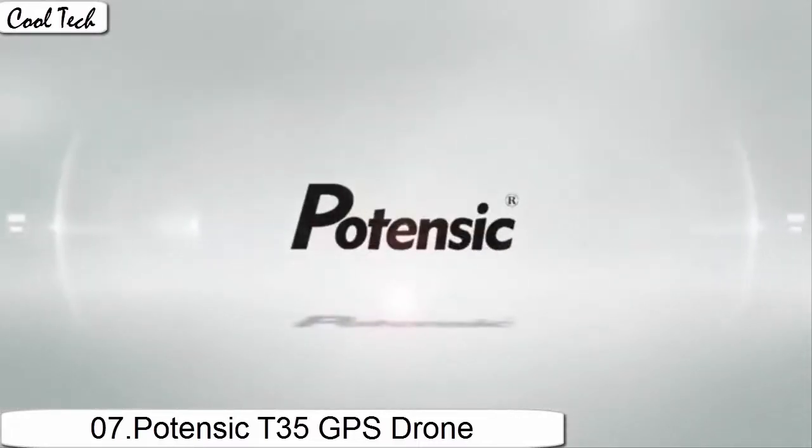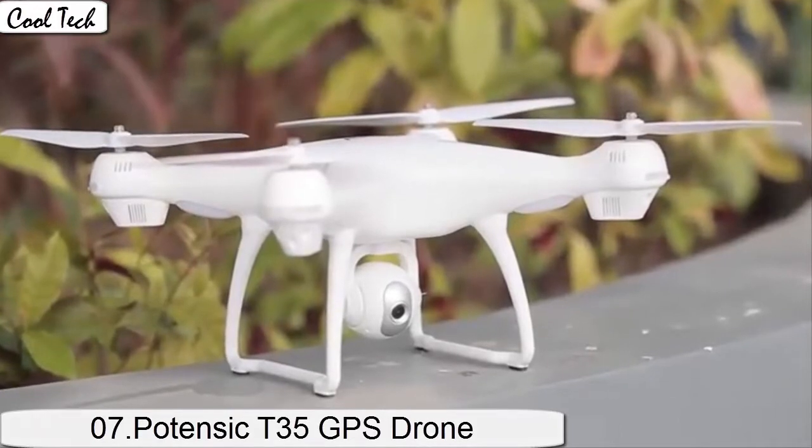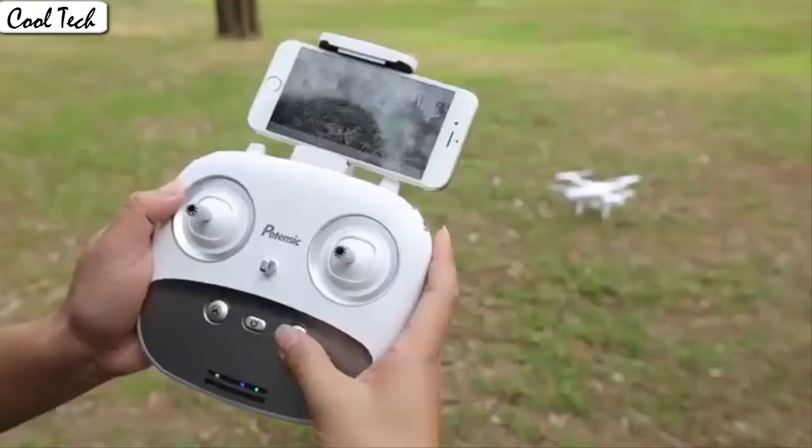It's easy for everyone to fly the drone stable and capture videos or photos from any angle shooting. The drone automatically takes off and lands with one click.